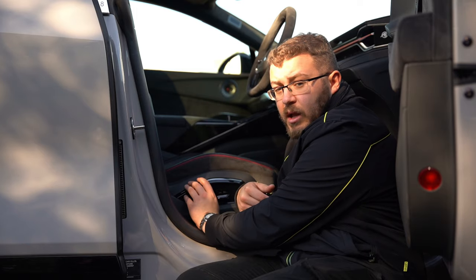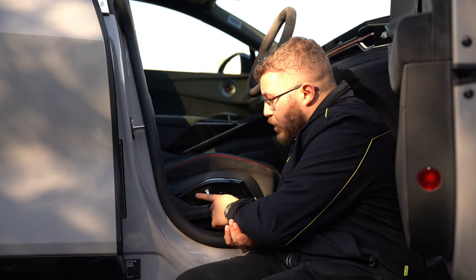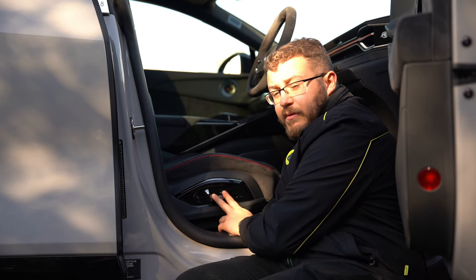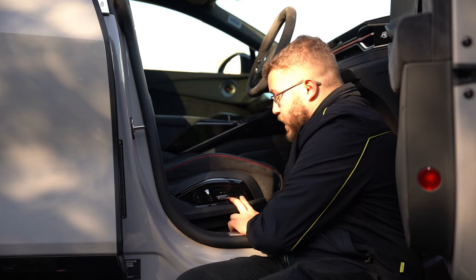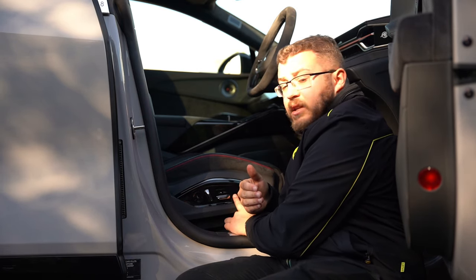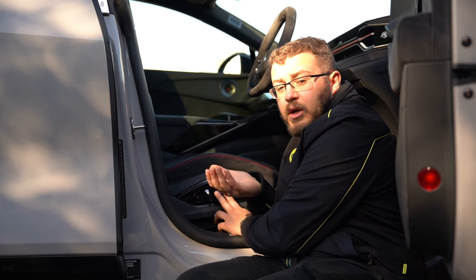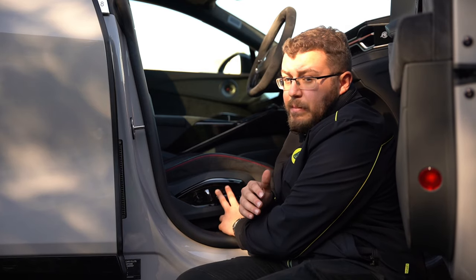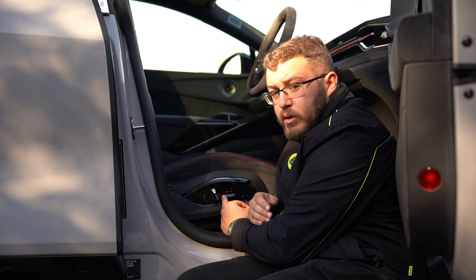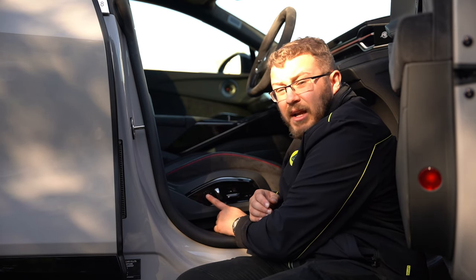With comfort or executive seat pack you have a lumbar support button which goes up and down and in and out. The two black buttons on comfort seat pack cars: the front one moves the front section of the seat in and out under your knees; the top one adjusts the bolsters at the top of the seat, turning it into more of a bucket or a wider-based seat. If you have a comfort or executive seat pack, there is also a massage button — press once to turn on, press again to turn off.